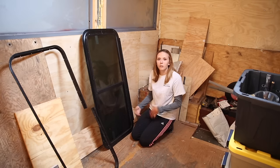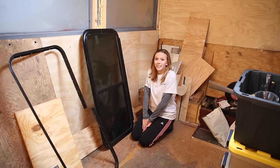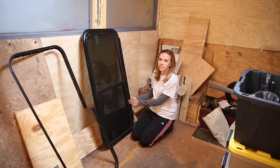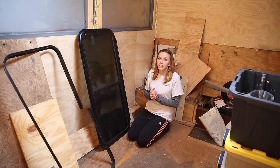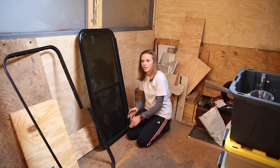What we're going to try and do is give you a quick little intro about the windows we have for our bus and what we've been doing this weekend in order to prepare for the actual installation. Let's give you a little bit of a background on how these windows came to be in our bus.